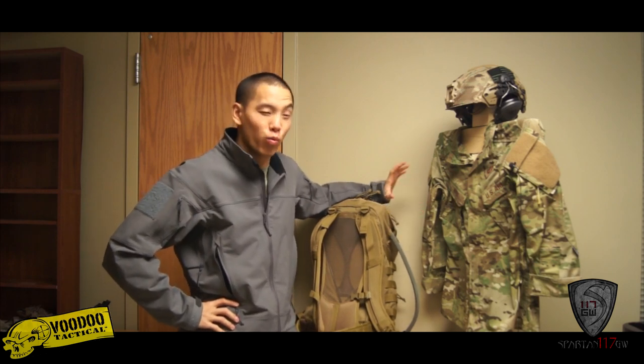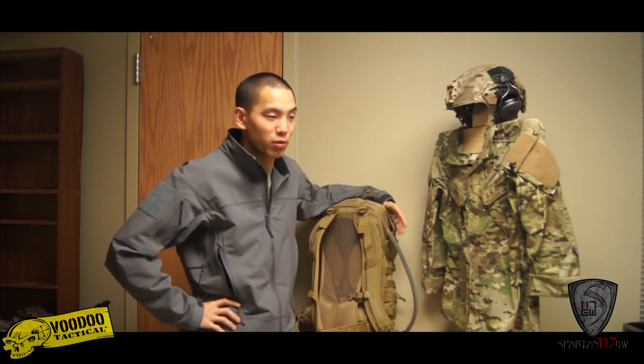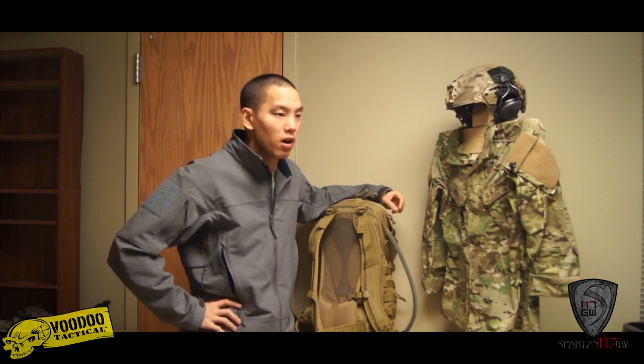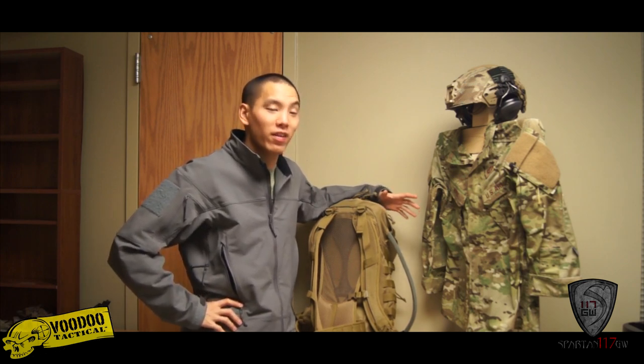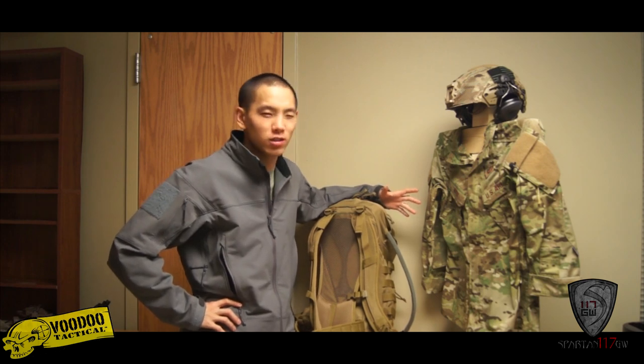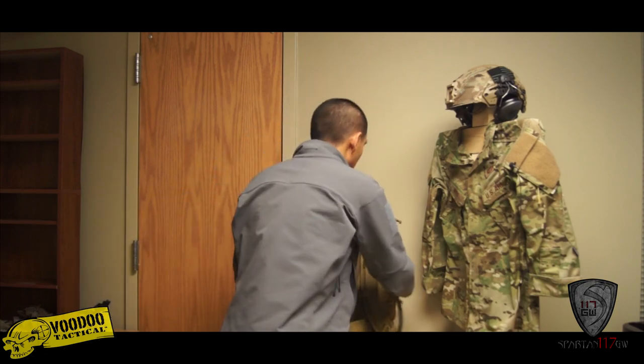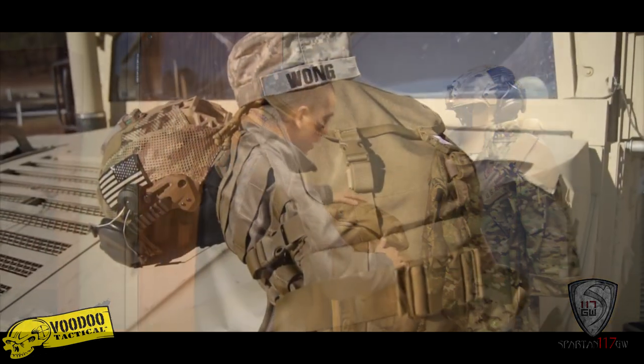Hey guys, Spartan117GW here and today I have a really awesome bag to show you. This is one of the bags from the new 2014 lineup that Voodoo Tactical is going to be showing off at SHOT Show, which is just around the corner. This is the Voodoo Tactical SRTP, which stands for Short Range Tactical Pack.